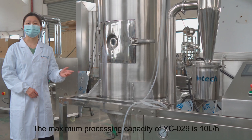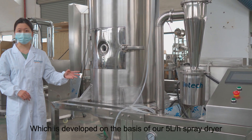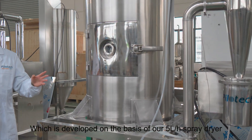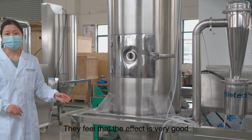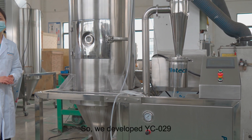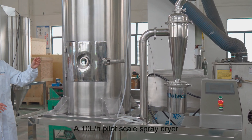The maximum processing capacity of YC029 is 10 liters per hour, which is developed on the basis of our 5 liters per hour spray dryer. After many customers used our 5 liters per hour spray dryer, they felt the effect was very good and wanted to buy larger equipment. So we developed YC029, a 10 liters per hour pilot scale spray dryer.